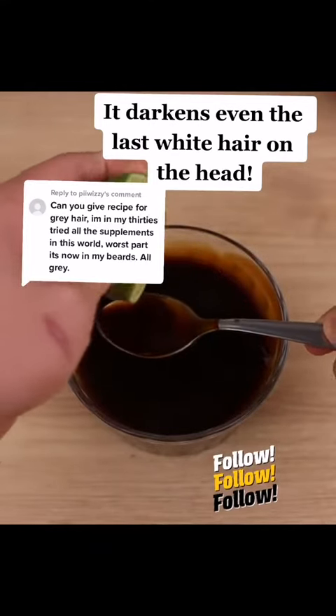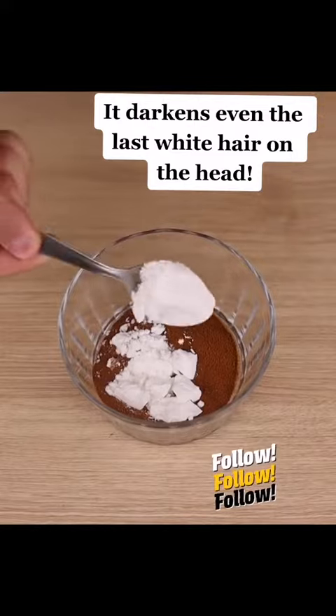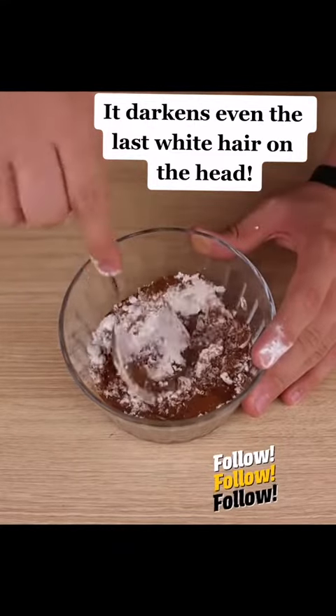It darkens every last white hair on your head — my father even darkened his beard. This is a natural dye which will cover your grey hair from the first application.